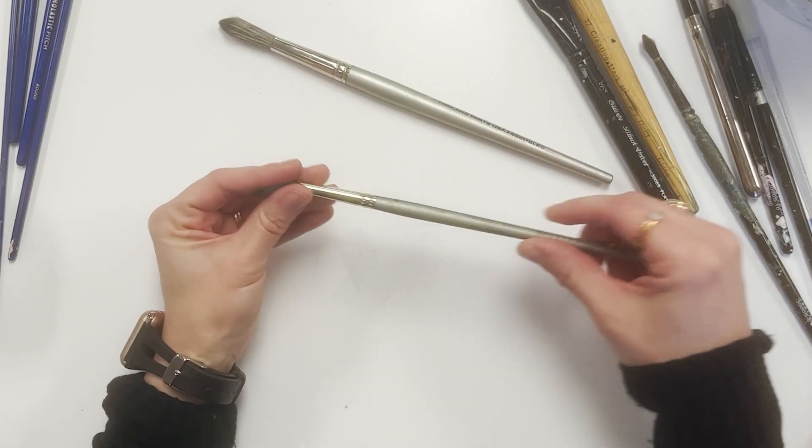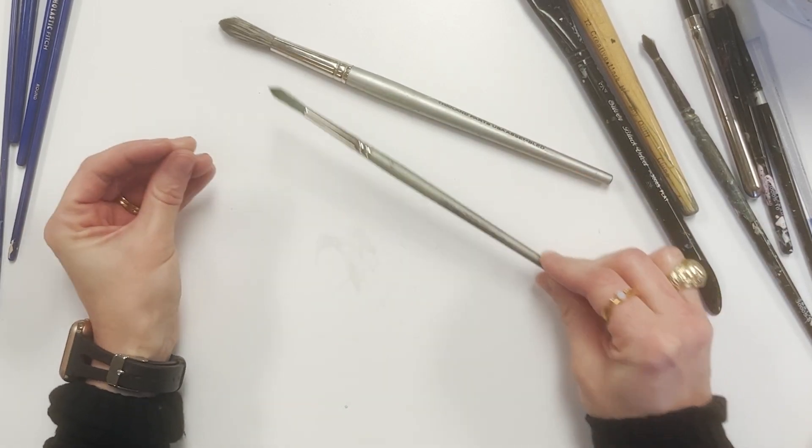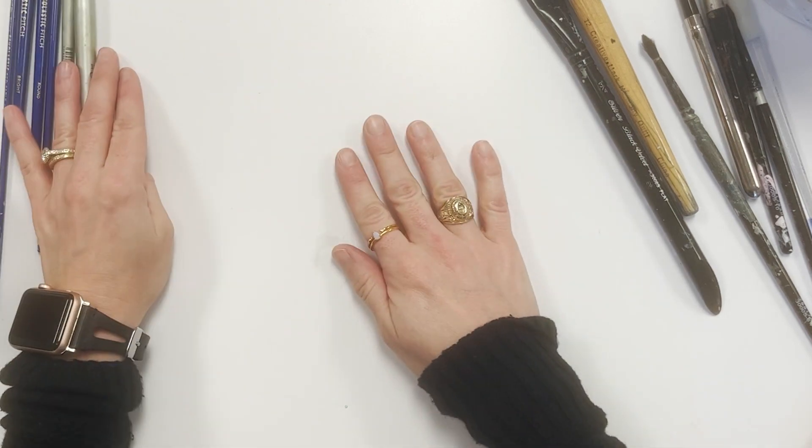These are great for one wash that you're not going to layer a lot. Maybe small areas, because sometimes they pick up paint as I'm working.